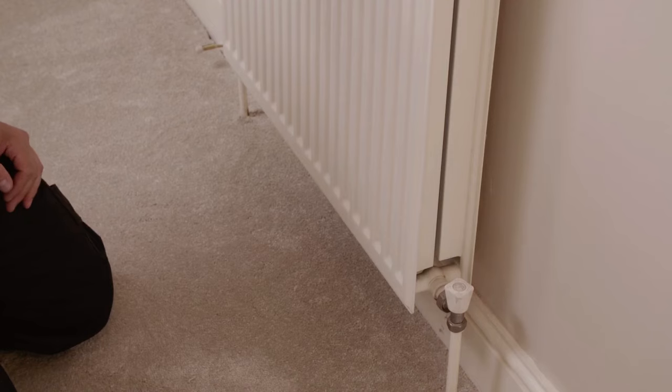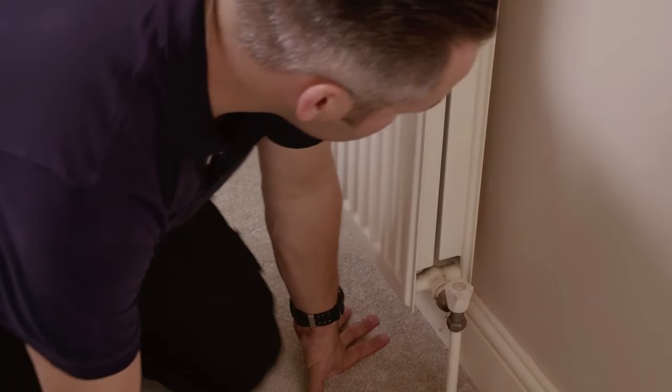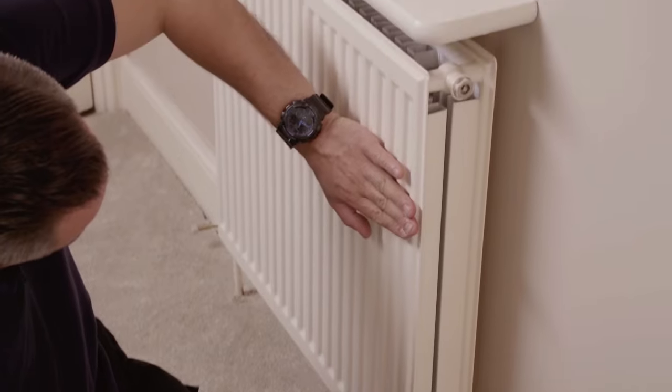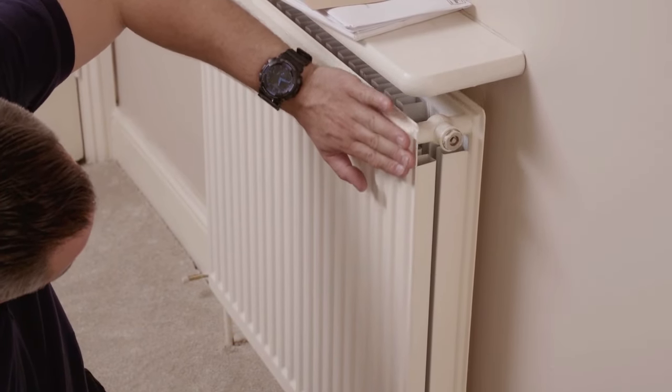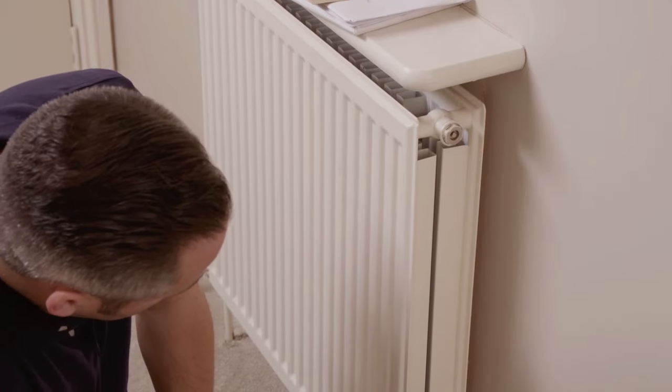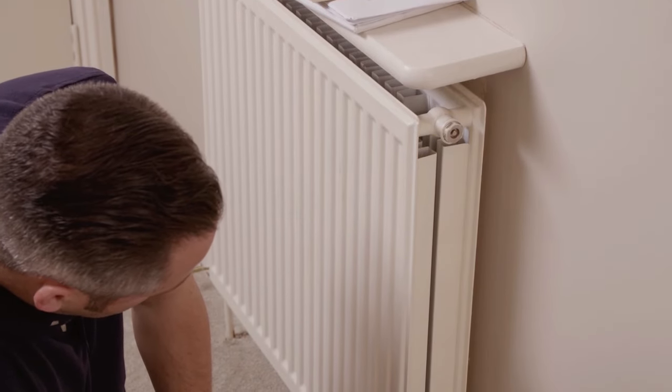To check if you need to bleed your radiator, run your hands over it when the central heating is on, being careful not to burn your hands if it's hot. If the radiator is cooler at the top than at the bottom, the chances are the air has built up.